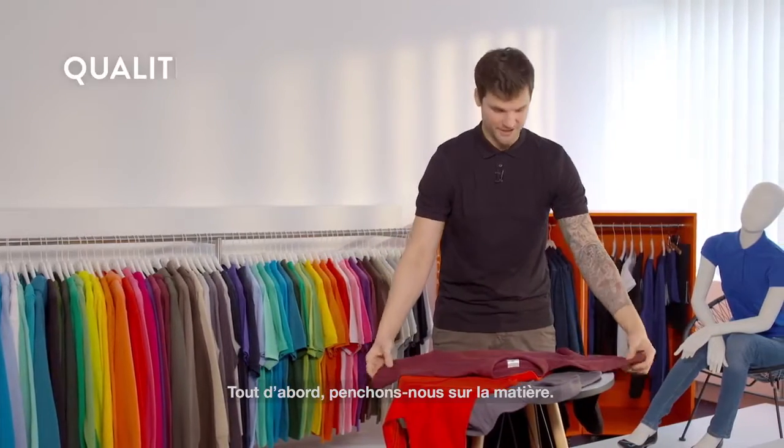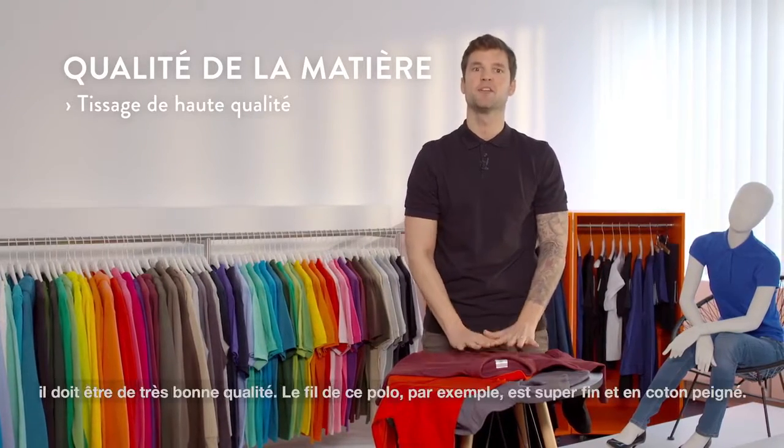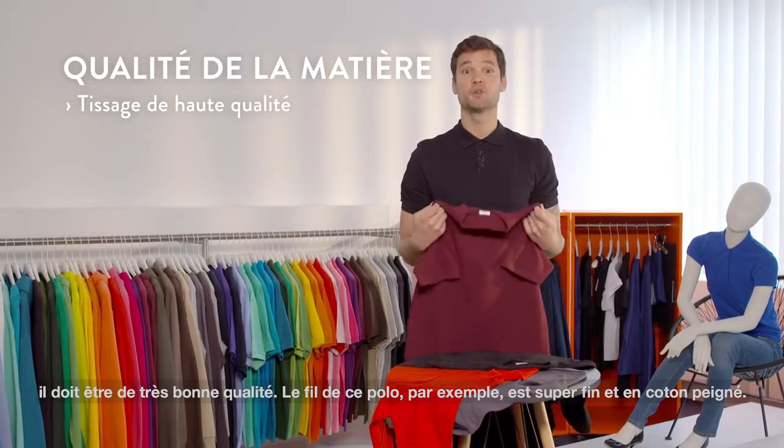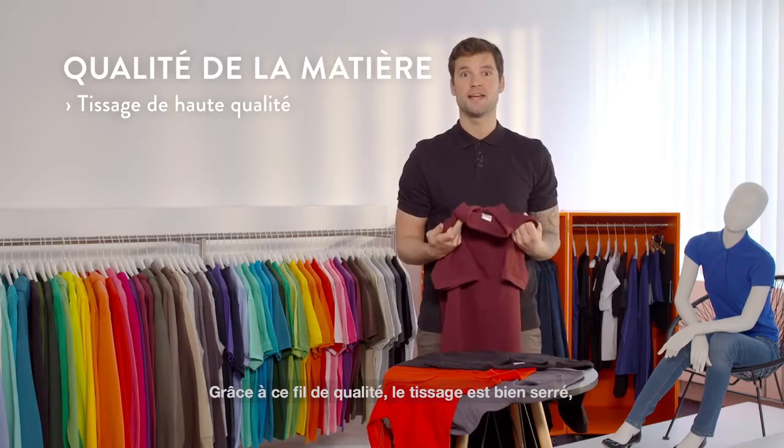First off we're going to look at the fabric. The essential element of the fabric is the yarn — it has to be of high quality. For example, on this polo shirt the yarn is fine and made of combed cotton.